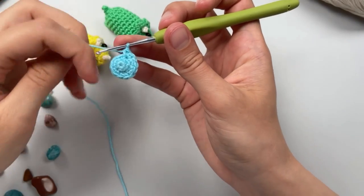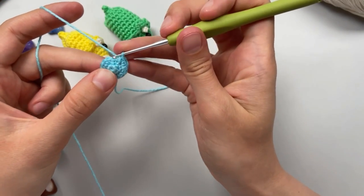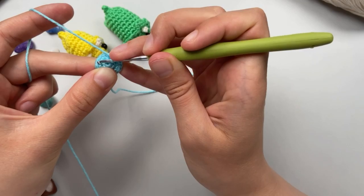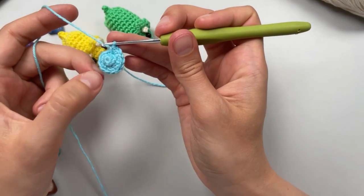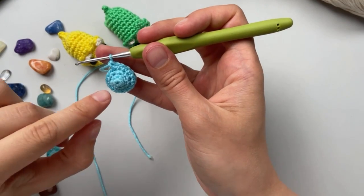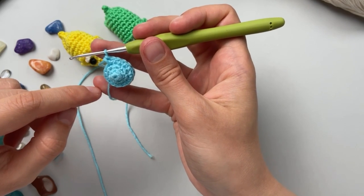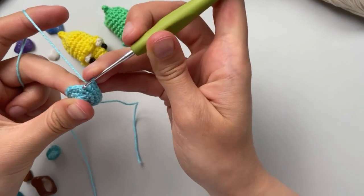Second row done. In the third row we will do three single crochet and then in the fourth loop we will do two increases, repeating three times - in the end we receive 15. Then five single crochet and one increase, repeat three times, and we receive 18.